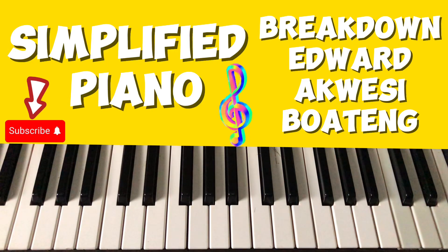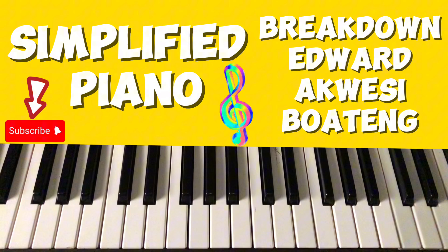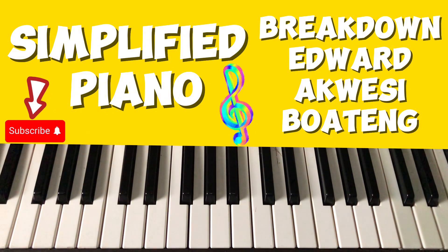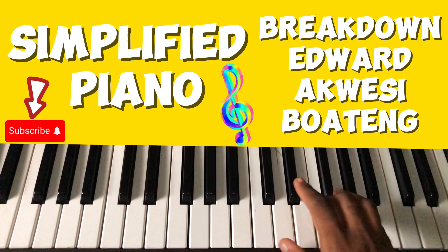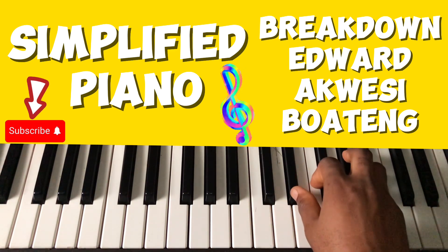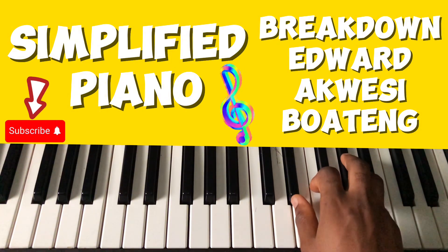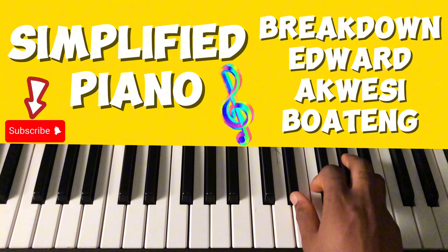Welcome again to this channel where playing the piano is being made simple. This is going to be a breakdown of 'Edueta Kwese' by Strings — this is Life Worship. I'm breaking it down. It's a very simple song, like the previous one we did: one, four, one, five, one. But let's modify it — let me modify our four.